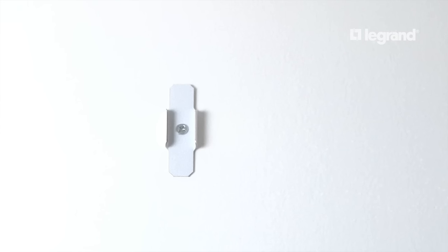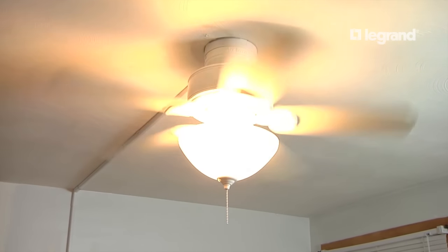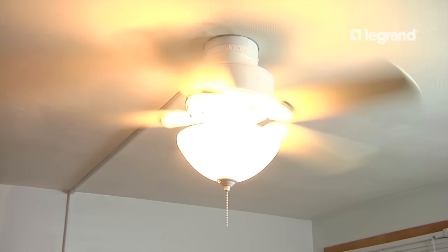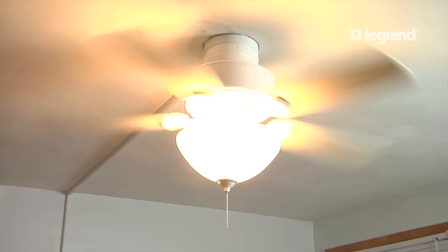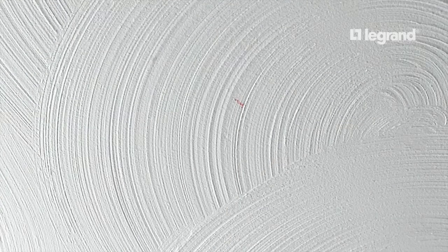For this ceiling fan installation, the ceiling fan must hang directly from a ceiling joist or UL approved fan box previously mounted within the ceiling. Our first step is to locate the ceiling joist. In this case the joist is slightly off-center from the existing outlet, so the fan installation will require one turn up the wall.